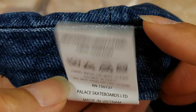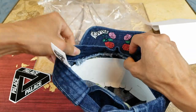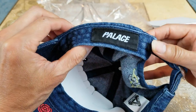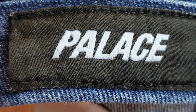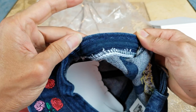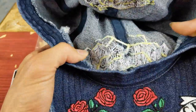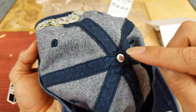Be sure to look at the front. And then this is what it looks like on the inside. There's a Palace box logo on this side. You got the P logo right here on the button.